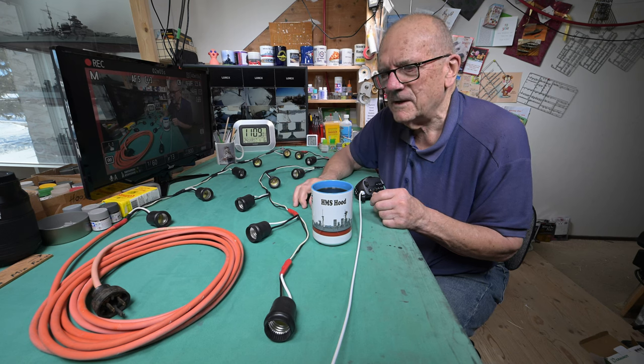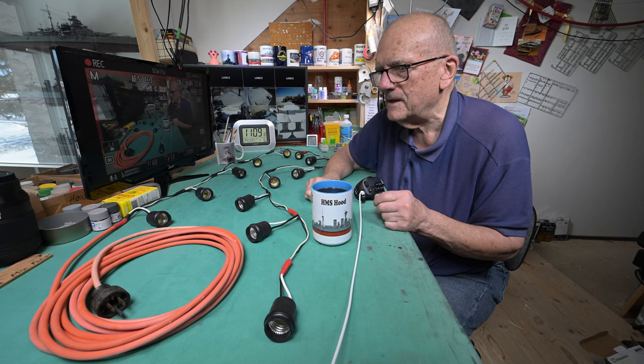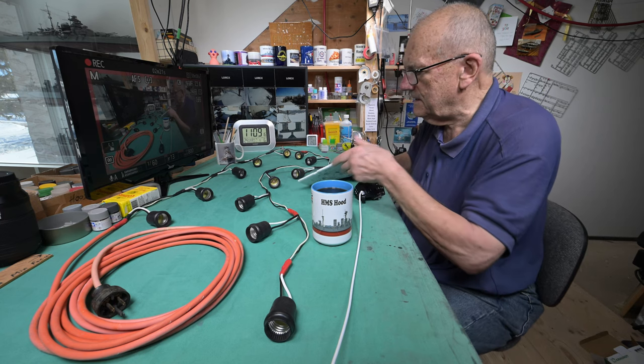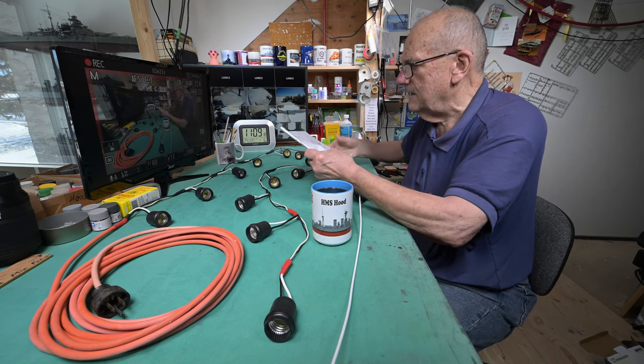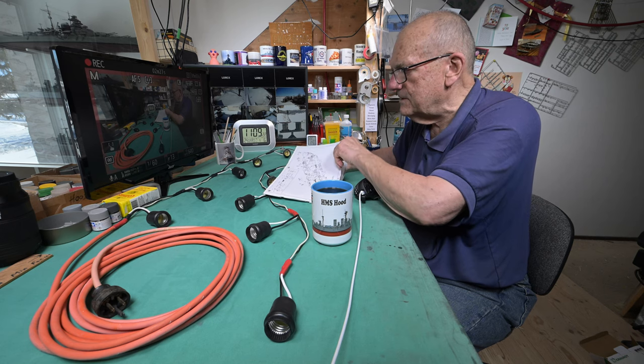We are ready to go here and I want to try and do something model related today. I'm going to drag the spray booth over here and try and get some parts sprayed. Unless we should be looking ahead and seeing if there's a bunch of little parts we could do in step 29.